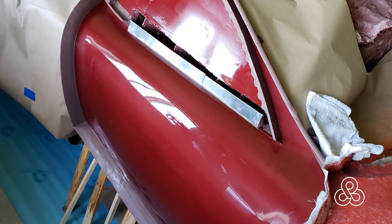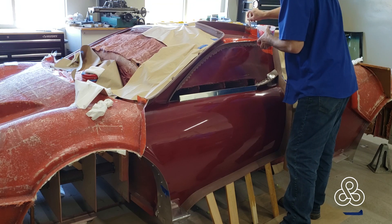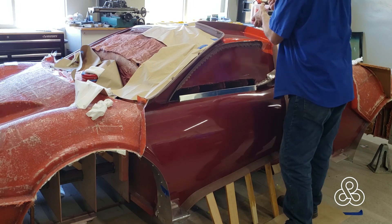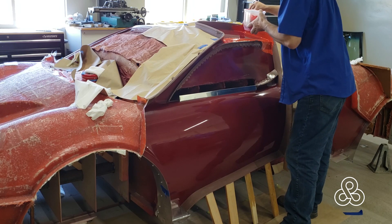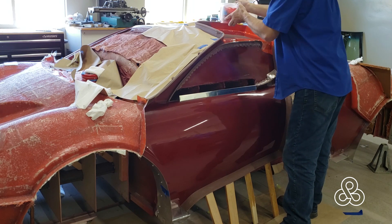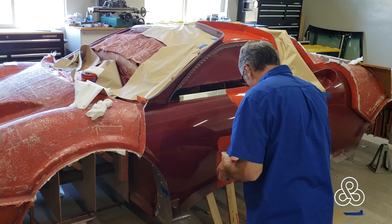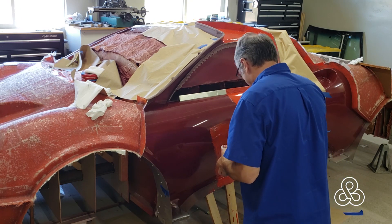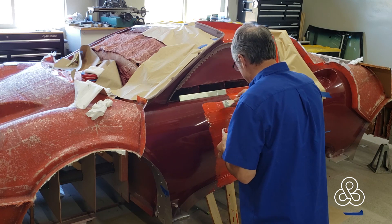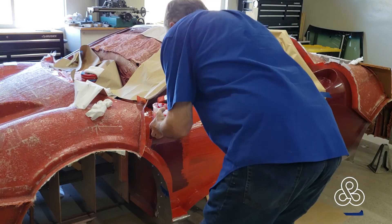Once that's done, put a release agent on — time to start building the mold. I've opted to start applying the gel coat with a brush because I'm having some problems with overspray getting into the shop. It's perfectly acceptable to apply gel coat with a brush. Of course, if this was a heavy-duty production mold we might have dragged these things into the paint booth and put it on with the sprayer, but we'll just go ahead and get that gel coat on.